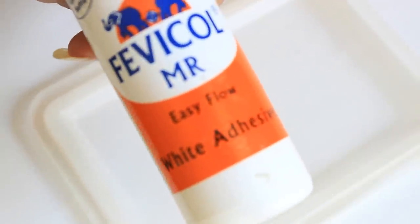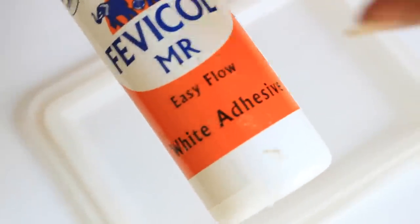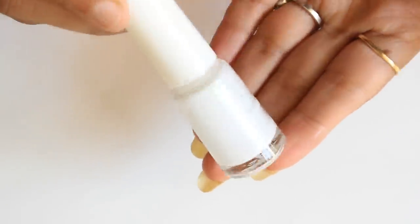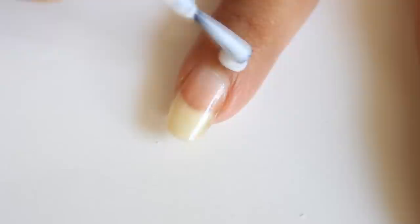For making this cuticle protector, I'm using white glue — it's a normal craft glue — and I'm mixing one or two drops of water and mixing it well with a toothpick, and it's done. I have already made this and filled it into one of my old nail polish bottles that I cleaned with nail polish remover.